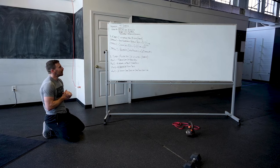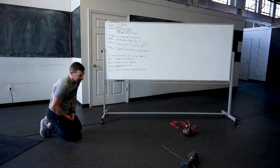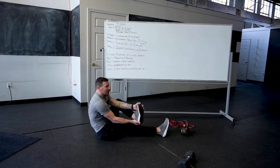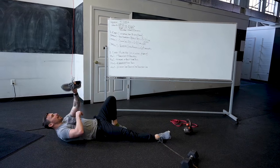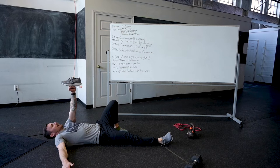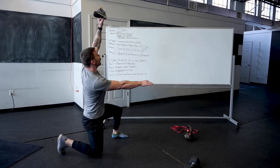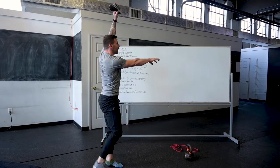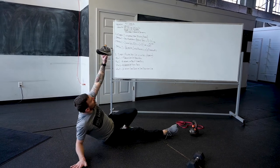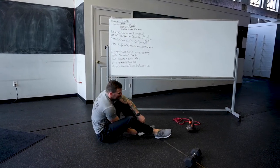Then we go into an EMOM for 20 minutes, four stations, five times through. First station: one Turkish get-up with each arm. If you have a weight — dumbbell or kettlebell — great. Otherwise, balance a shoe on your fist — the toughest bodyweight variation. From the floor: up to the elbow, up to the hand, hips up, knee underneath, rotate forward, look forward and come up out of the lunge. Reverse coming back down. Should take at least 10 seconds per rep. One each arm within that minute.